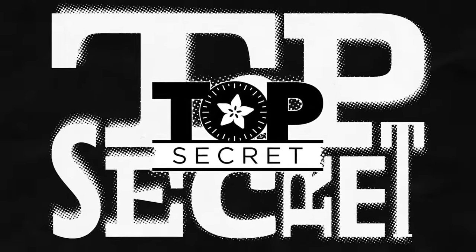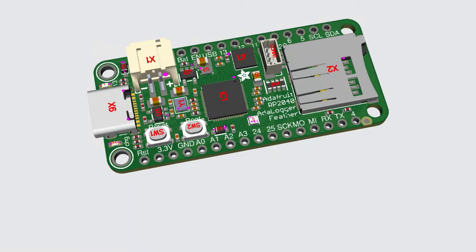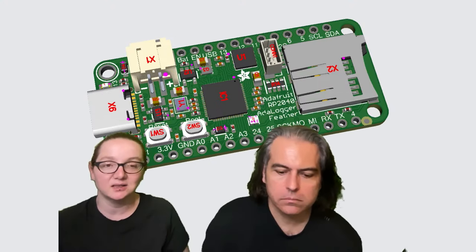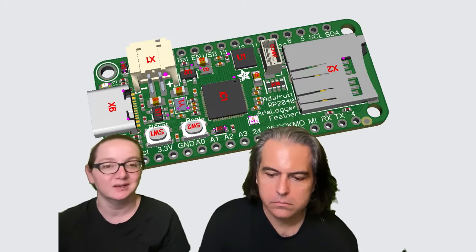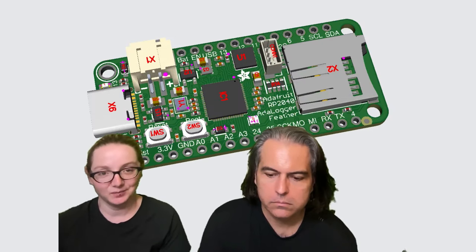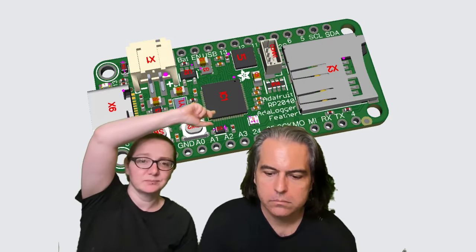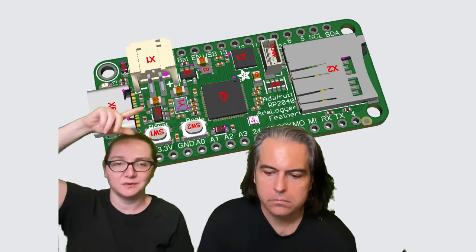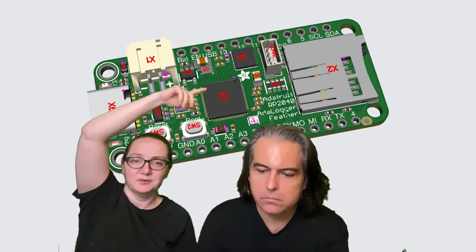Okay, so what's in the vault this week? I was doing some cleanup of my GitHub repo and I realized I never made an Adafruit Logger RP2040 board, which is kind of silly because it's one of our more popular feather designs for the M0 and the 3G4. So I whipped one up — it's got all the basic stuff you'd expect: USB-C, battery, RP2040, eight megabytes flash, STEMMA QT, NeoPixel.